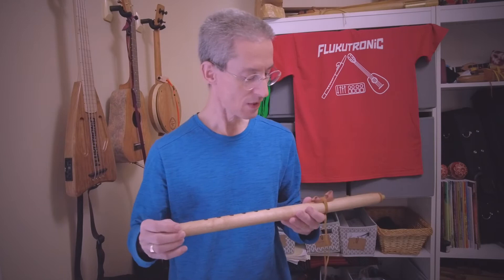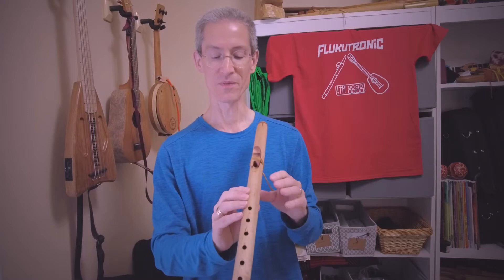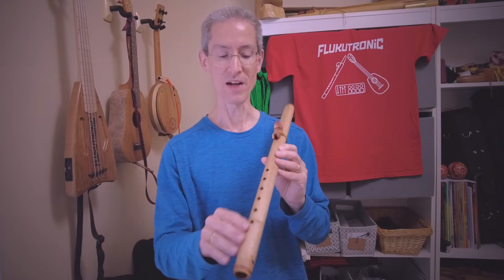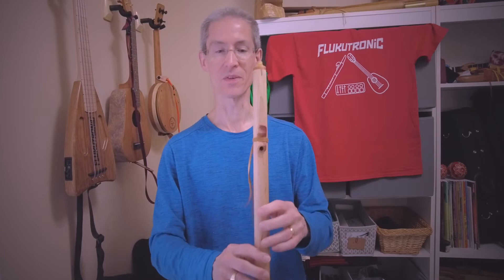As you may know, this is a Native American style flute — slow air chamber and block. That configuration, along with a bit wider bore, means you're not going to get a full second octave like you would with a wooden whistle, which doesn't have the slow air chamber. So that's kind of the trade-off: a little bit less of a second octave, but you get that great tone throughout the range it does have.